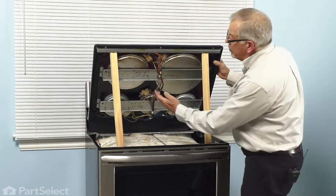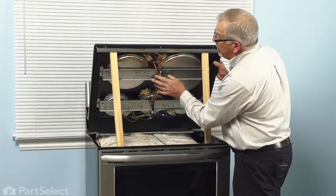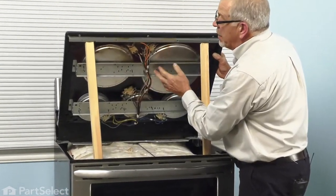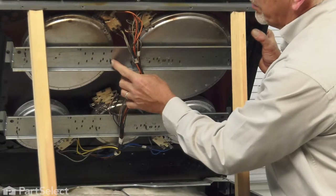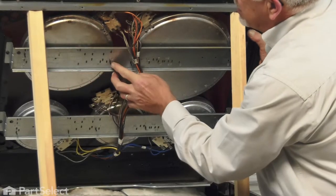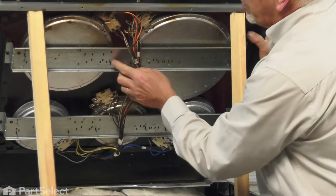Our next step will be to take note of where the mounting brackets for the element are located. There are several slots on this cross piece to accommodate different size elements and different tops. We need to make sure that we note the proper location for the element we're going to replace. You can either take a picture of it with a camera or just mark them with a marker or a pencil.